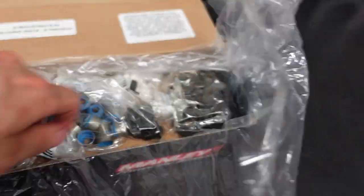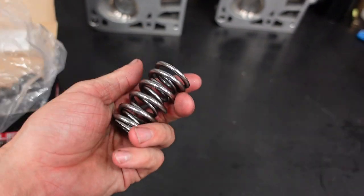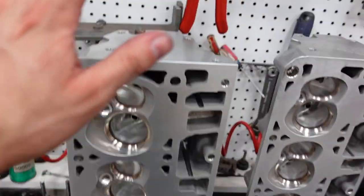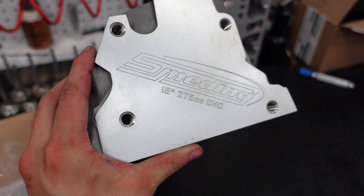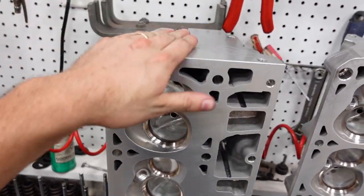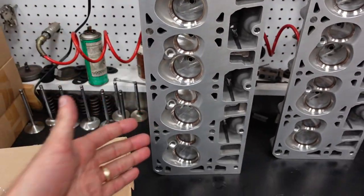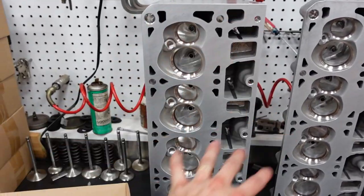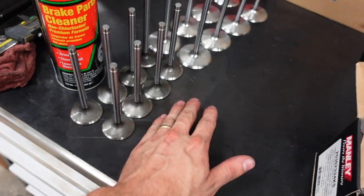These are a set of Manley LS dual valve springs, but this process will work regardless of what valve spring it is — this setup will work. The cylinder heads I'm going to use today to demonstrate this on are our new Smedding 275cc 15-degree LS cylinder head. These are factory casting heads that we run through our CNC machines. This is a port that we feel is the best all-around setup. They will include hollow stem intake valves and very lightweight exhaust valves.